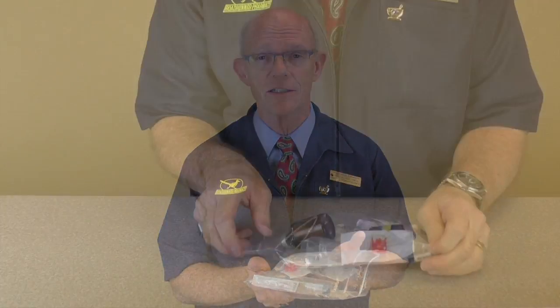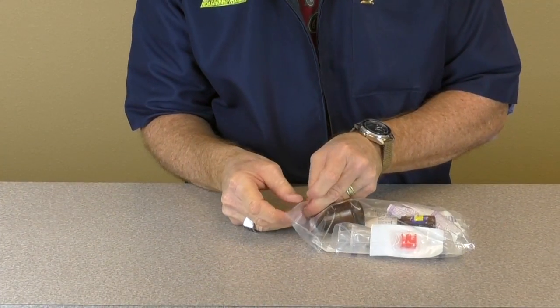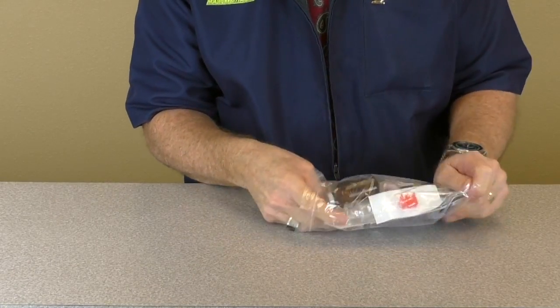And this is how the kit comes to you — all the components you need are inside the bag. First, find a clean area away from wind sources and people traffic.